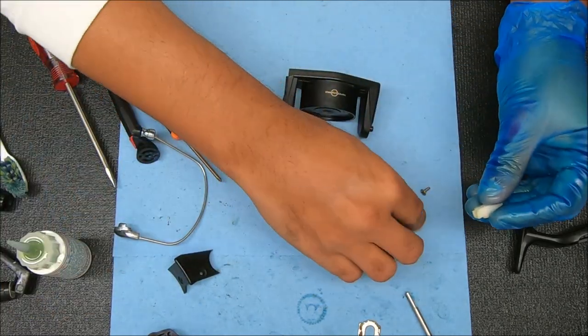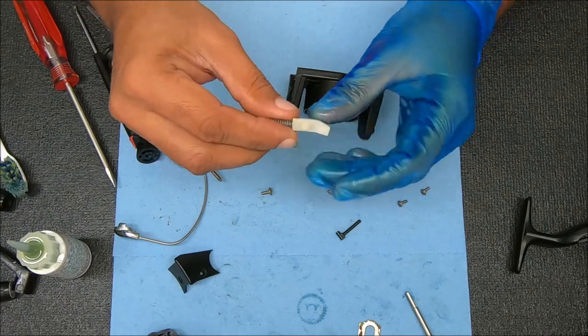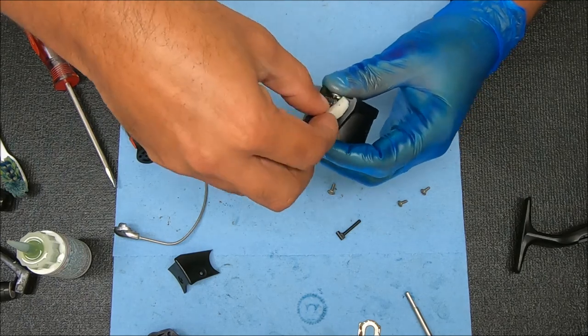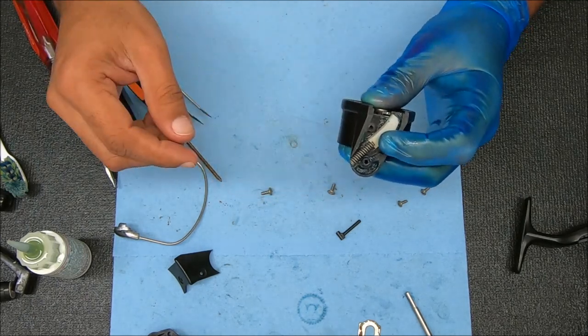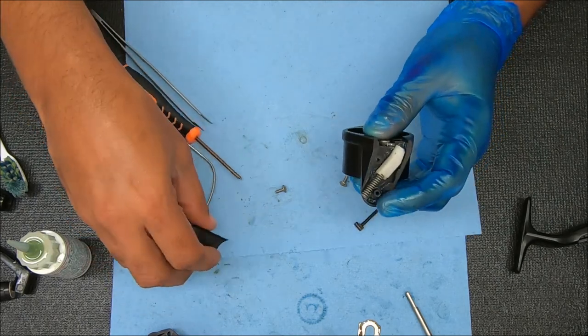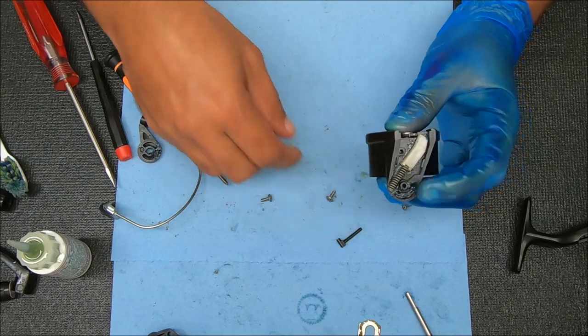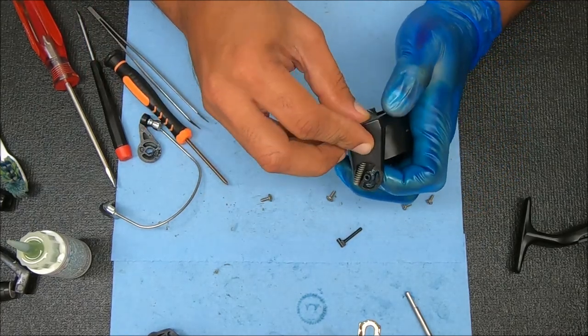Now we're going to take our spring — I'm not going to add any grease to it. That point will be going inside that hole right there, so it'll be looking like this. And now I'm going to cover it up, because I'm going to put some load on this spring when I push this in. So I don't want something popping out on me.